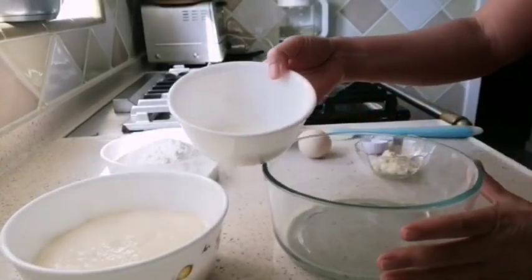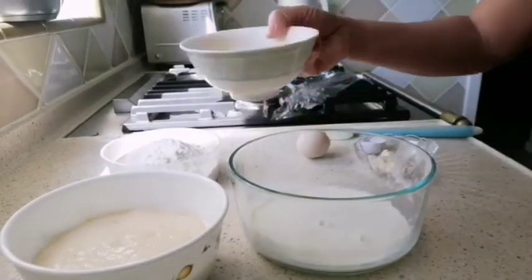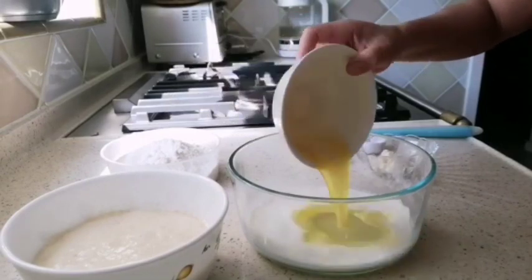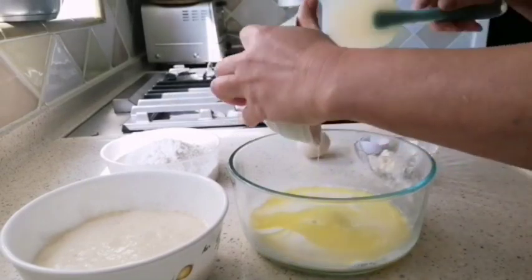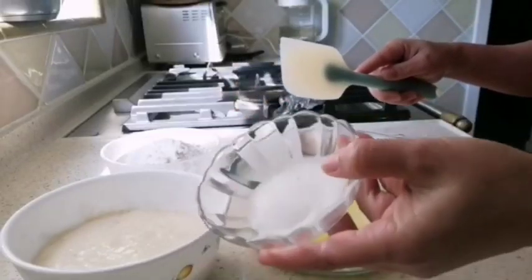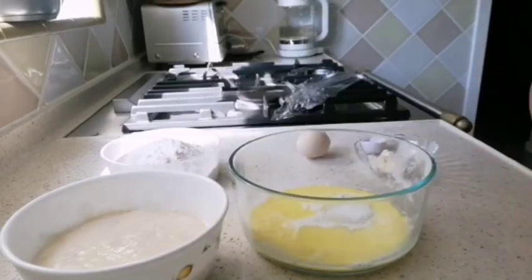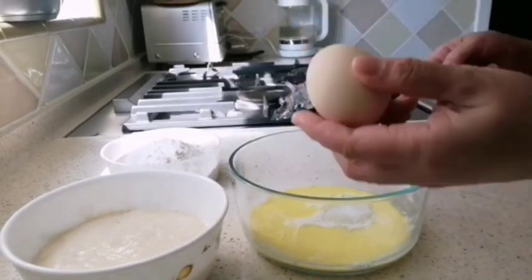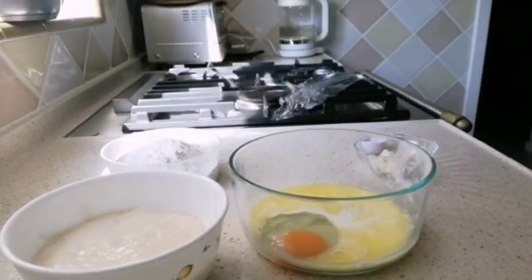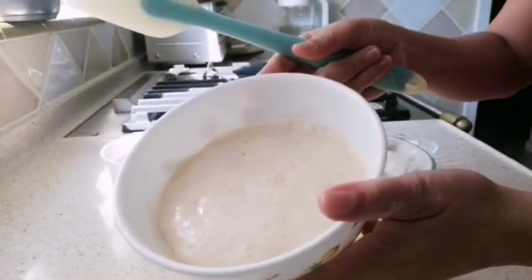For the second dough: first, 60 ml of milk, 25 grams of melted butter, 1 tablespoon of sugar, 1 egg, and then the first dough that we made earlier.